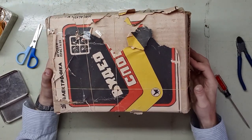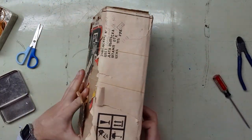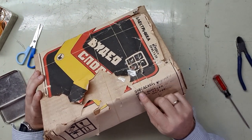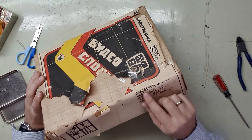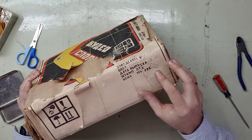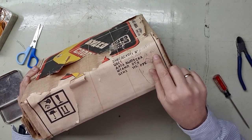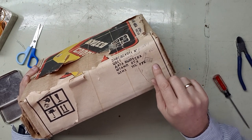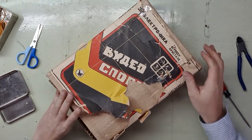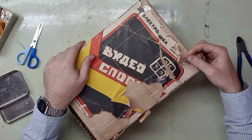I'm going to guess this was probably manufactured in the late 80s or 90s. Here we have some more information. Color: black. Here's basically the serial number: 017684. Made in 1990 — looks like September of 1990. It cost 115 rubles then.